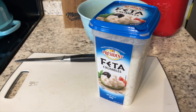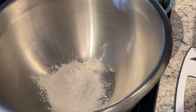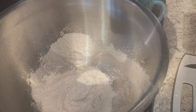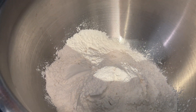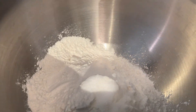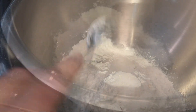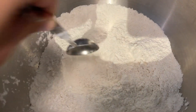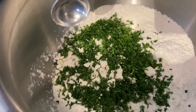Next, we need a cup of feta cheese. Now we're going to add four cups of flour because I'm doubling the recipe. The recipe calls for a teaspoon of sugar — since I'm doubling it, I'm going to need two. A tablespoon of baking powder — I'm going to need two. Stir that mixture together, then add the feta and chopped parsley and mix it all together.